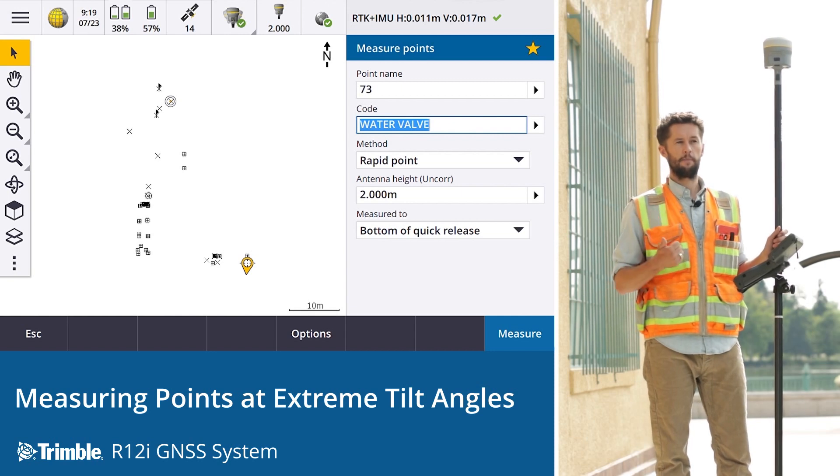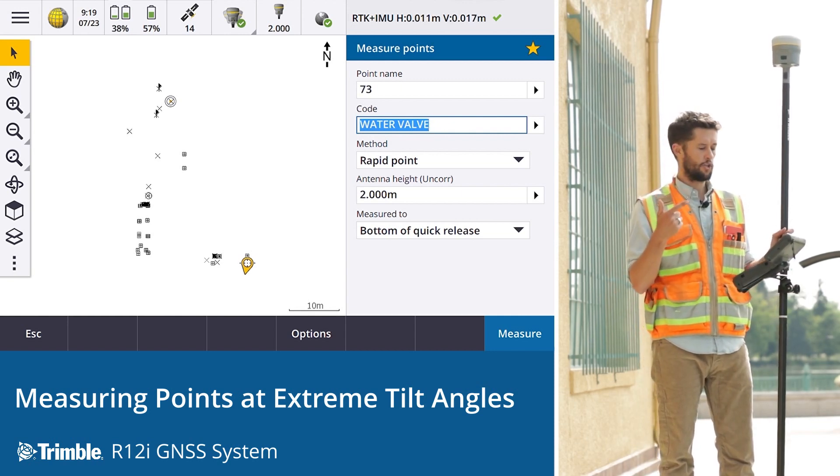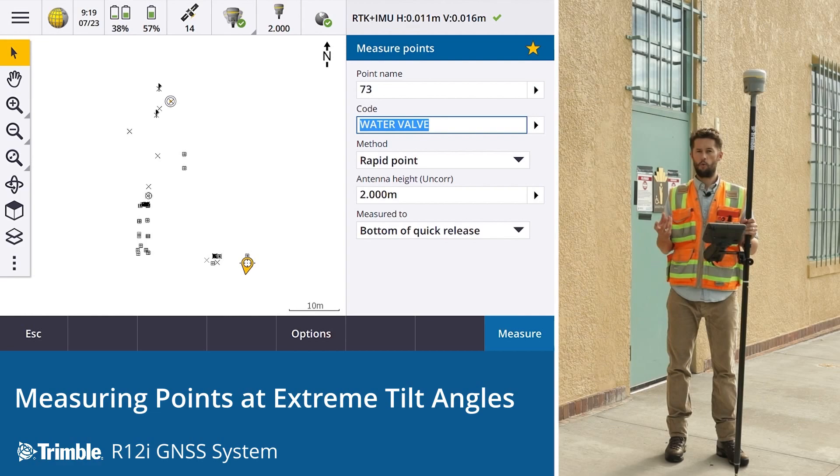The combination of TIP technology and Trimble's ProPoint GNSS positioning solution have been an absolute game changer in this R12i. It's an entirely new way of surveying.